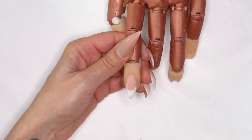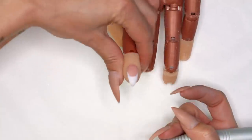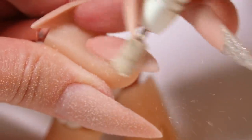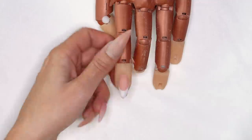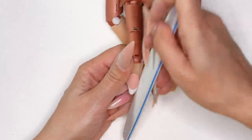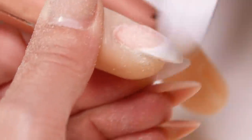Once your acrylic has set up, go ahead and grab your electric file with your safety bit coarse, working at about 14,000 RPMs in an overhand grip, and just start filing that into shape. We can see the smile line starting to pop through — just a very simple alternative if you're getting comfortable with smile lines or just getting started with nails, while you practice your sculpted smile lines. Then grab your hand file, clean up those edges, blending everything in and getting nice and textured so we're ready for our gel top coat.